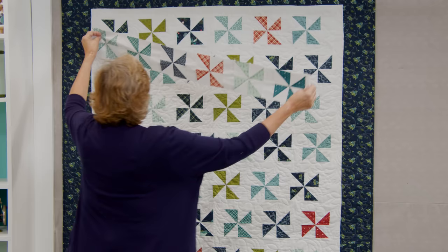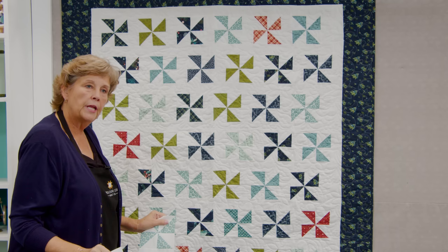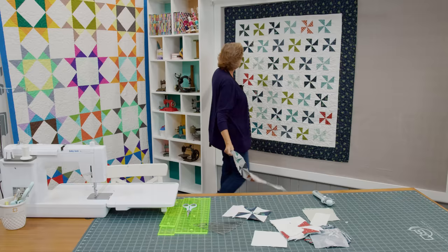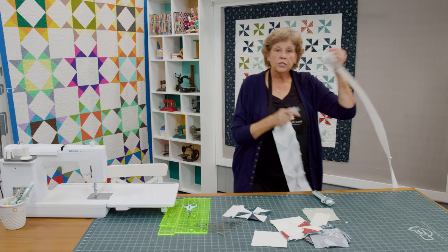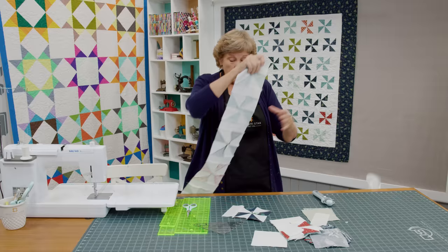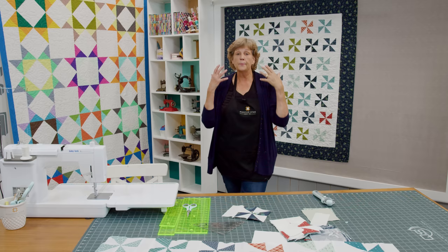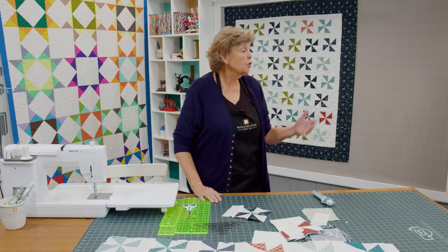So every row has six blocks and we're going to have seven rows. Because you've put your sashing on the right hand side of every block, when you flip the next row, this row ends with a sashing, this row starts with a sashing — they alternate. When you go to sew the sashing between rows, it's just a long two and a half inch strip and you sew it all the way along there — it doesn't match with anything, you don't have to line it up. It goes together so quick and easy. Then you put a two and a half inch border all the way around the quilt and finish with a nice big six inch outer border.